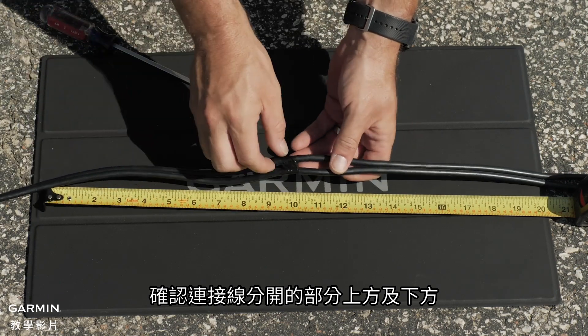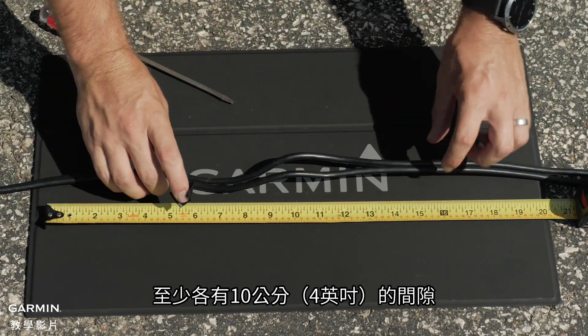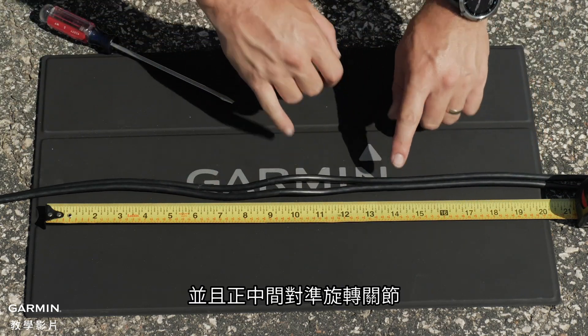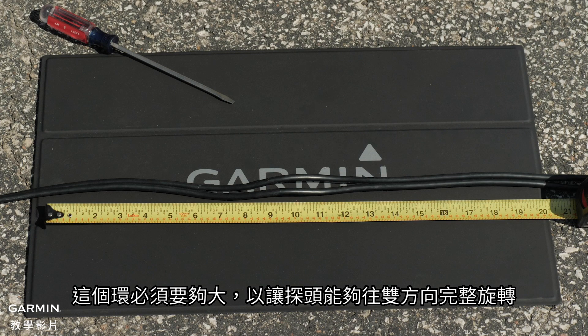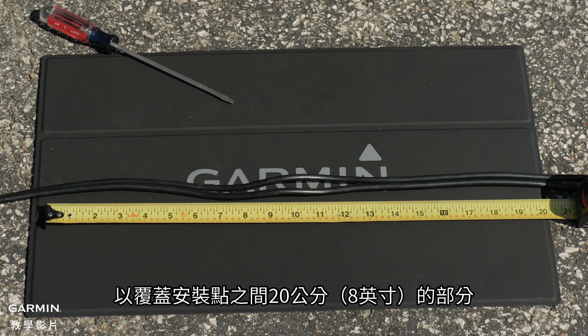Ensure the cables have a gap of at least 10 centimeters or 4 inches above and 10 centimeters or 4 inches below the split portion of the cable, and are centered on the rotating joint. This creates a loop in the cable over the rotating joint. The loop must be large enough to allow full rotation of the transducer in both directions. Allow a minimum of 20 centimeters or 10 inches of cable to cover the 20 centimeters or 8 inch section between mounting points.